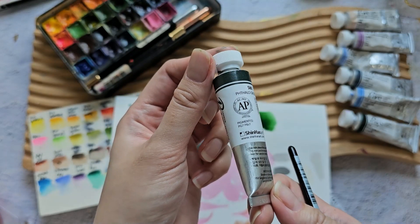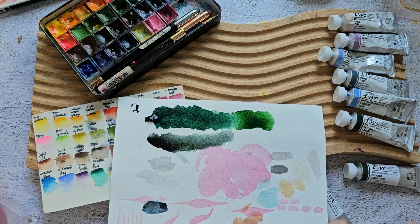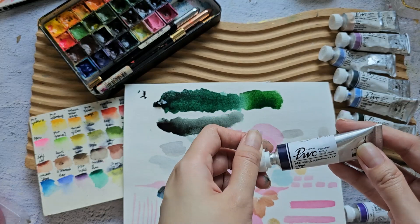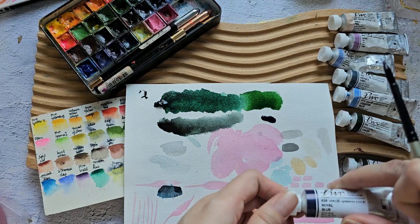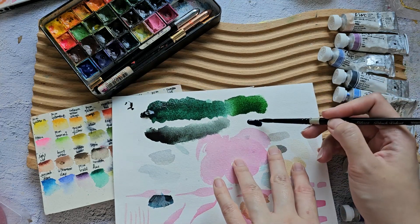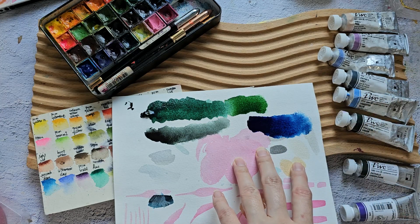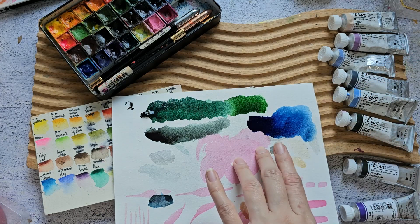Next is Royal Blue. I'm thinking of getting another rich blue for my palette. Swatching it — oh, this is really nice! I think I'm going to add this to my palette. It's a beautiful, vibrant blue color.